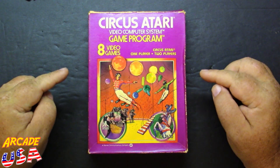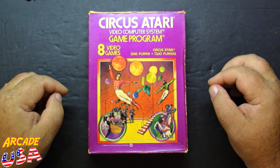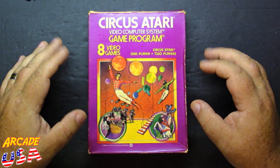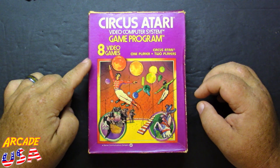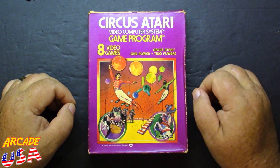We're going to talk about Circus Atari on the Atari 2600. What a great game. I love the box art — I love the full color box art on the Atari cartridges, especially these drawings. They're always so neat to see. This has eight video games in it — different variations of Circus Atari, one or two players.